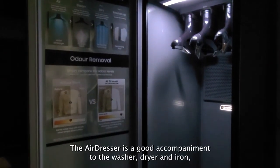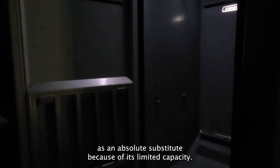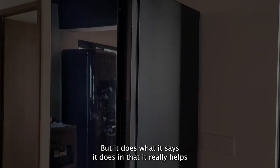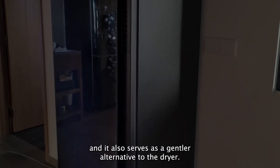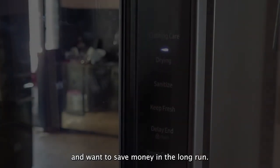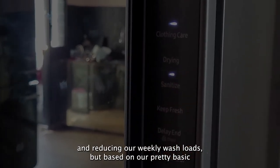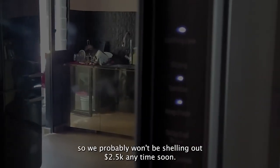The air dresser is a good accompaniment to a washer, dryer, and iron, but it cannot really serve as an absolute substitute because of its limited capacity. It does what it says it does — it really helps refresh in-between not-so-dirty clothes that you want to wear again without throwing them in the washer, and it also serves as a gentler alternative to the dryer. It's also great if you have a lot of dry-clean-only clothes and want to save money in the long run. We think it's pretty nifty for making ironing easier and reducing weekly wash loads, but based on our pretty basic lifestyle, it's unlikely we'll be using it too much, so we probably won't be shelling out $2,500 anytime soon.